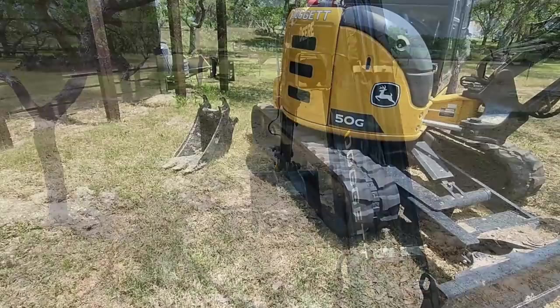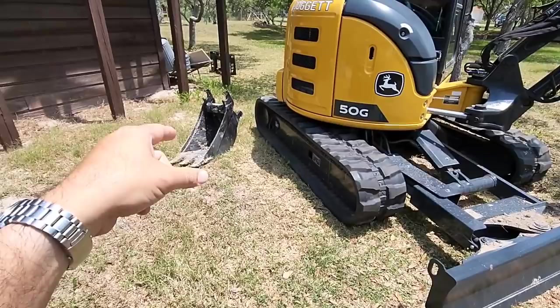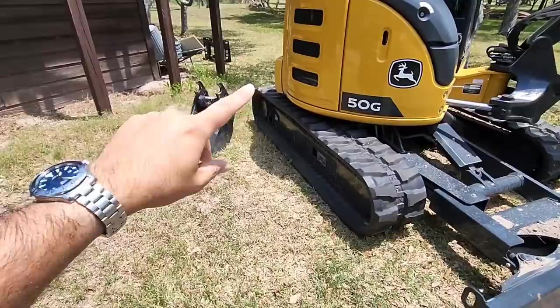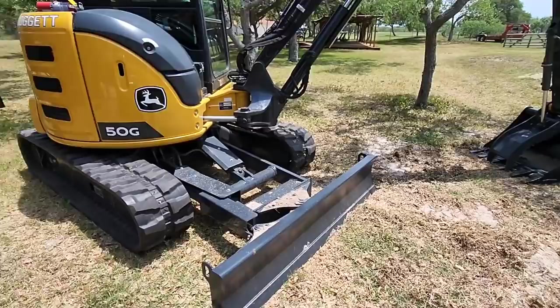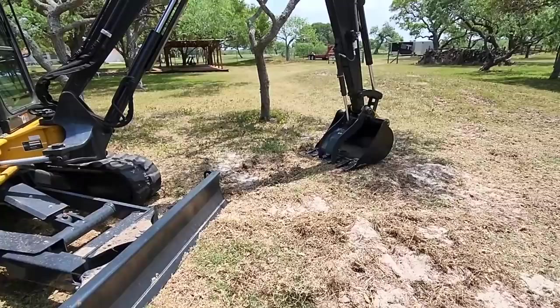That took a lot longer than I expected. Putting the three-foot bucket behind it and tipping it over with the thumb — that's the best way to do it. But it's over there now. The crazy thing is I find uses for both buckets, so I think I'll be swapping them out quite a bit. Not inconvenient — it's just one of those things you've got to do.